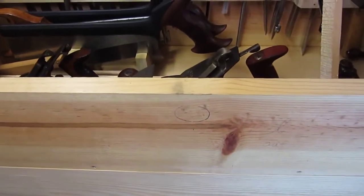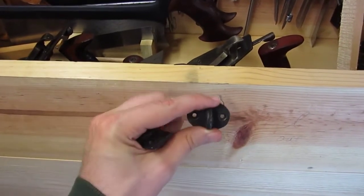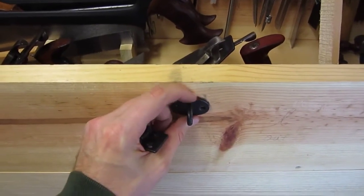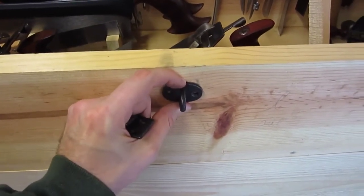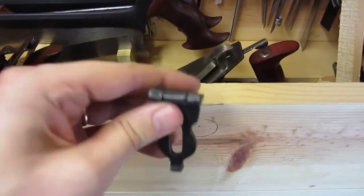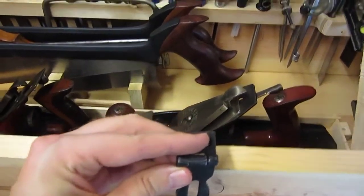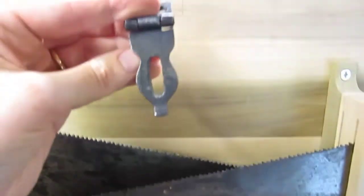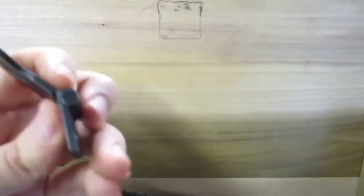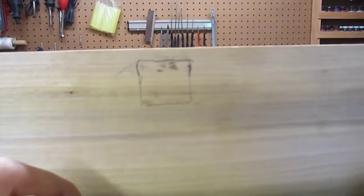Next up I'm going to be mounting the hasp on the chest. It's basically the thing that we can put the padlock on. I've already kind of laid out where it should go. And then here's the — I guess is this the hasp? Anyway, this is the part that goes on the other loop so that the padlock can come down. This needs to go up on the trunk lid, and I've already kind of laid out where it needs to go. Basically I need to cut a recess or a mortise to fit this profile right there.